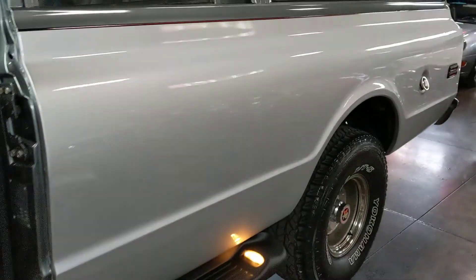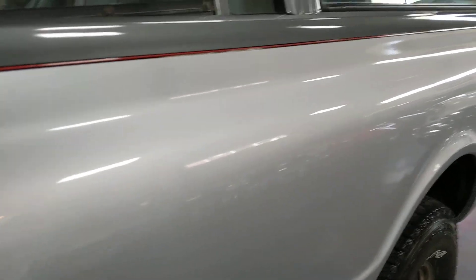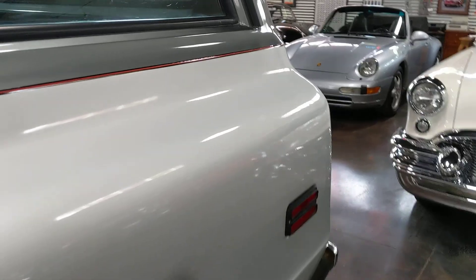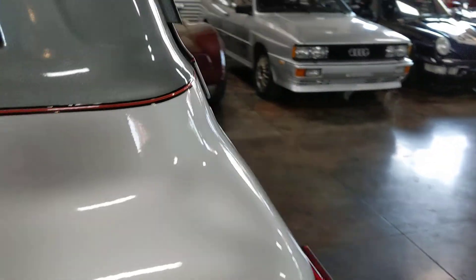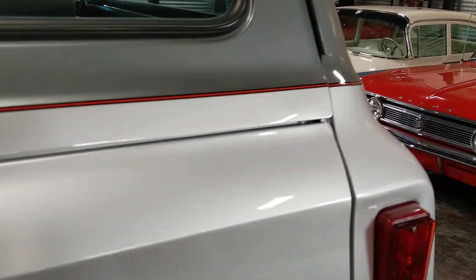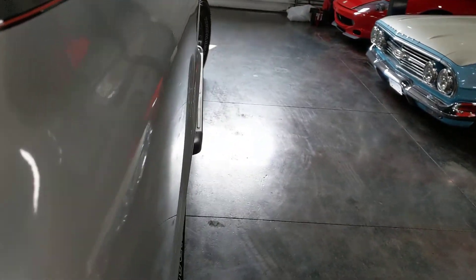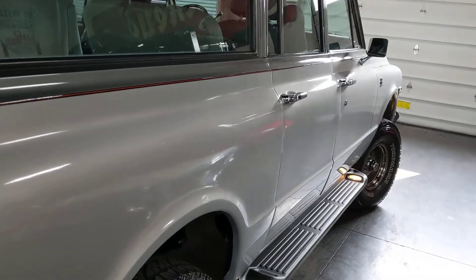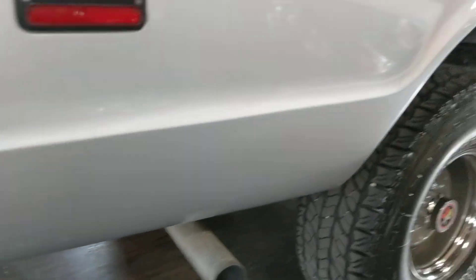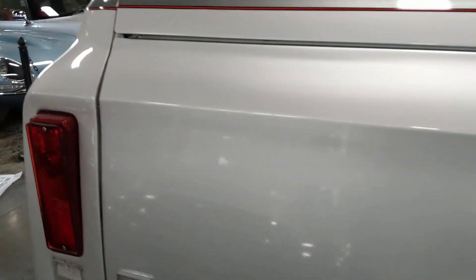You don't see signs of poor prep as far as any sort of shrinkage on the clear coat or orange peel. This was completed, best guess, about four years ago, so you've got plenty of time to have poor body work kind of come unwound. It's definitely proven the test of time — no cracking anywhere, anything like that.